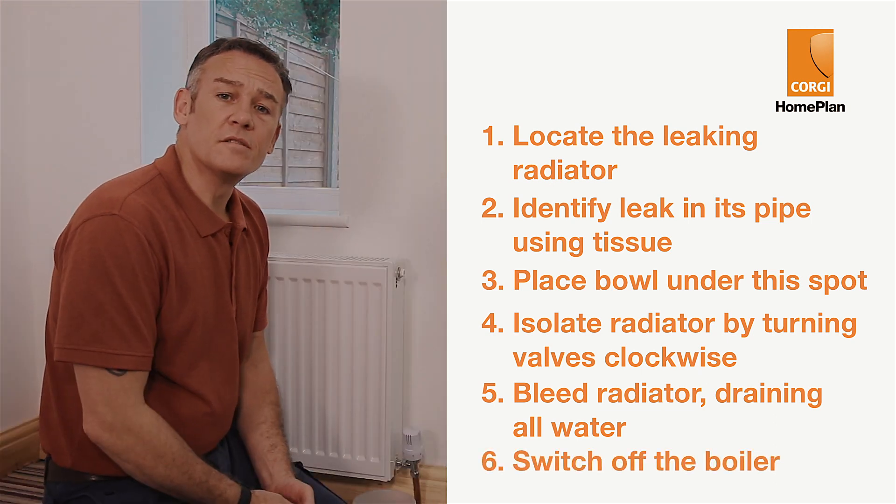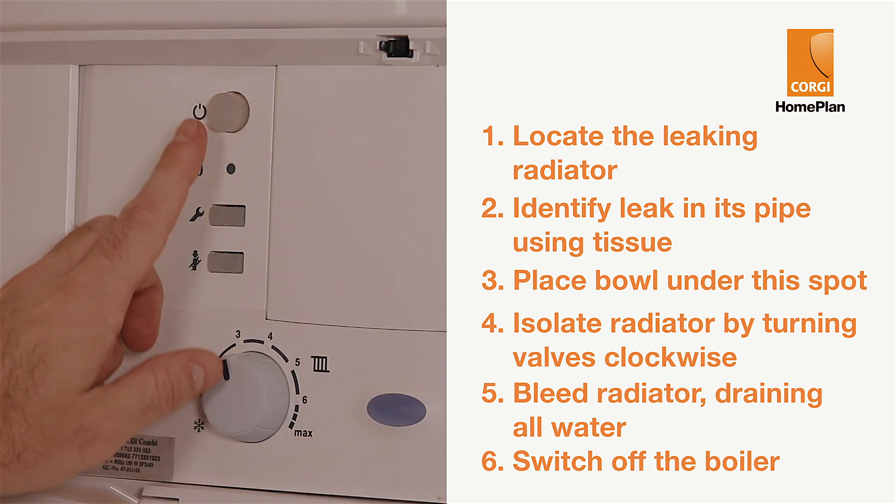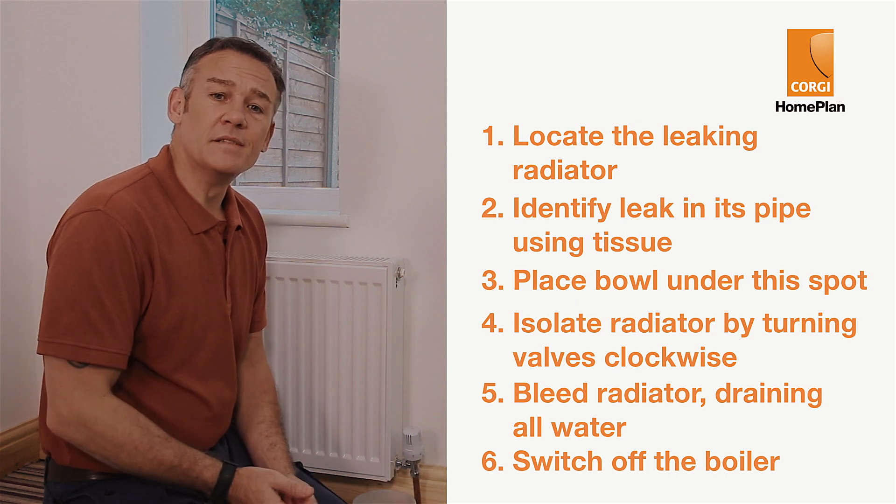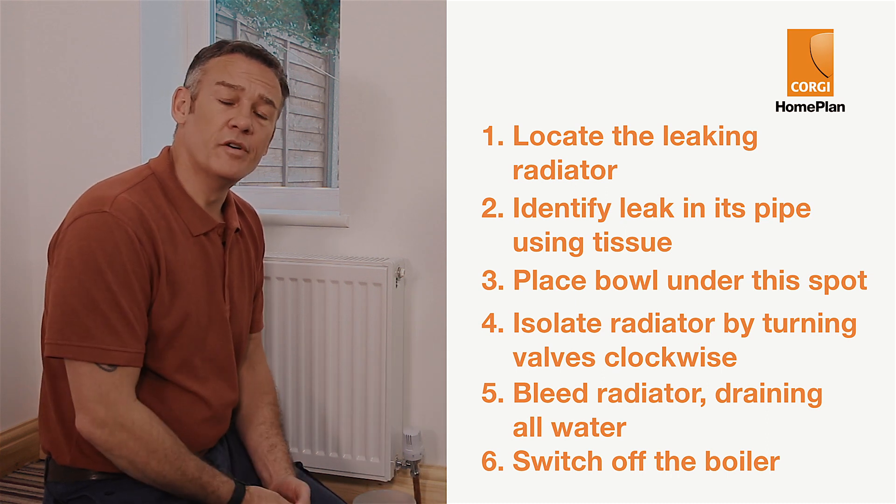While you wait for the engineer to come, it's worth switching off the boiler and draining the pressure as a further precaution. This will mean that you won't have any heating in the meantime, but it will ensure no further leaks.